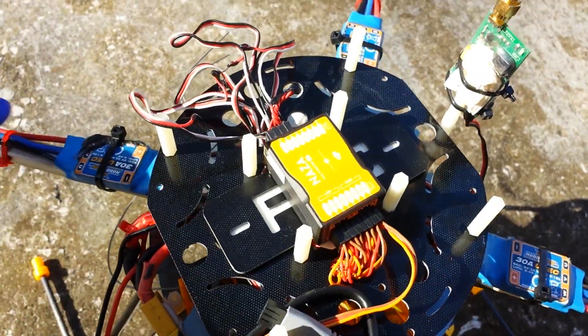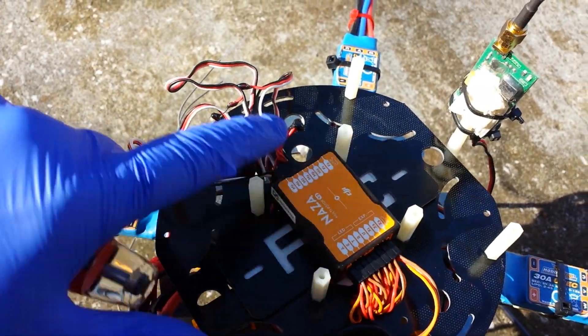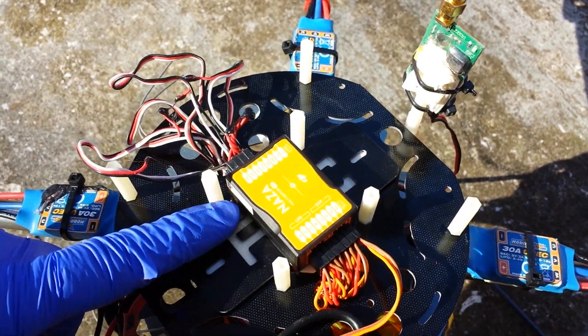This is the front of the quadcopter over here. You're going to mount it with the little arrow pointing forward, of course. This is a quadcopter.